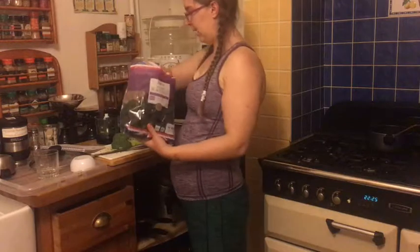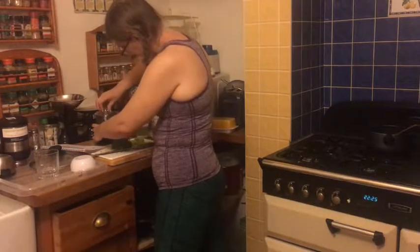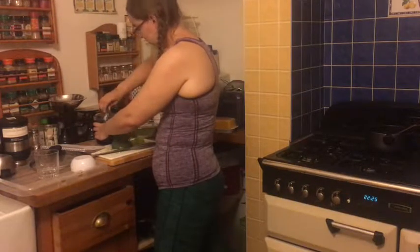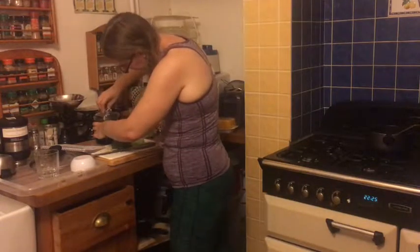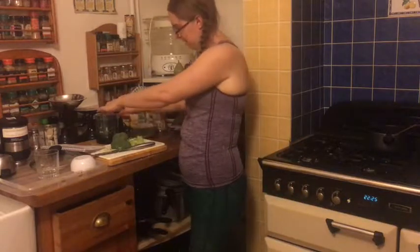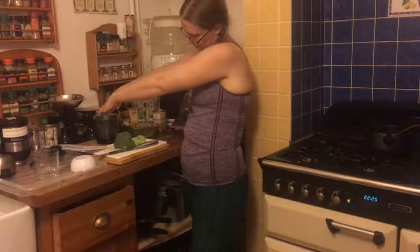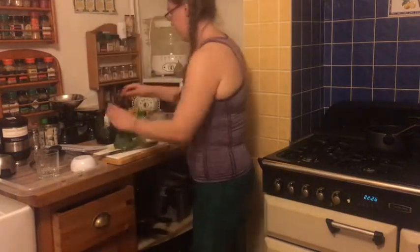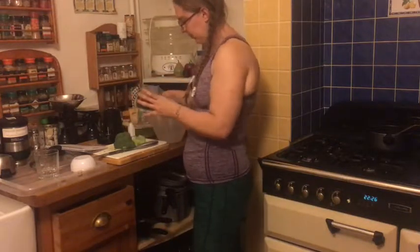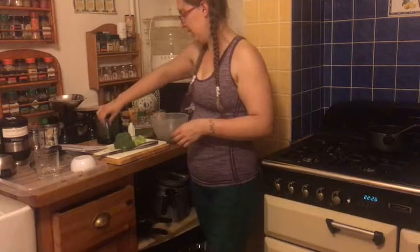So just pop in a handful and it goes in looking like kale. Put the lid on — which I've apparently forgotten to do — and there we go. Get the lid on properly, twist it round, and as you'll see, it basically goes into mint-sized little pieces.